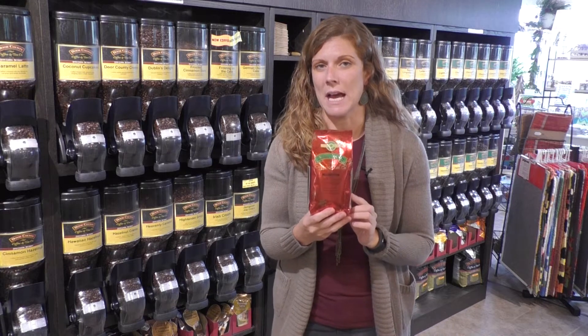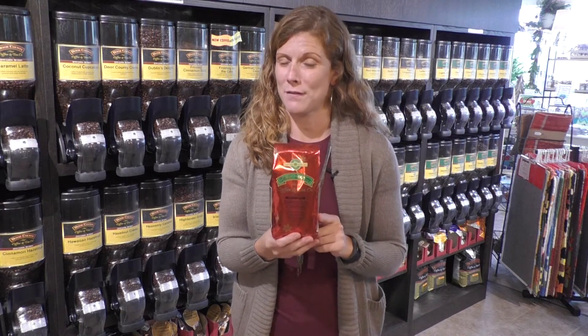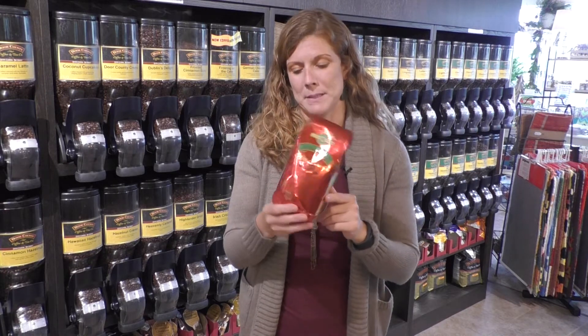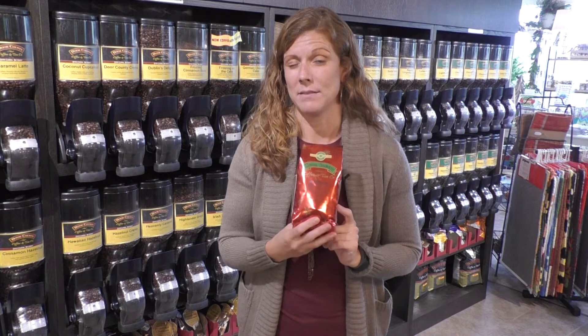This is part of our limited edition holiday line that's only available during the holiday season, so if it's a favorite of yours, now is the time to get it. The eight ounce bag is going to give you almost a week's worth of coffee — you're going to get about five to seven pots out of each, and this is a whole bean bag.